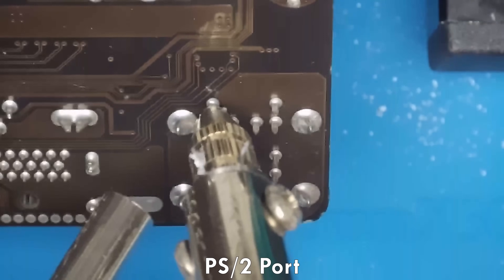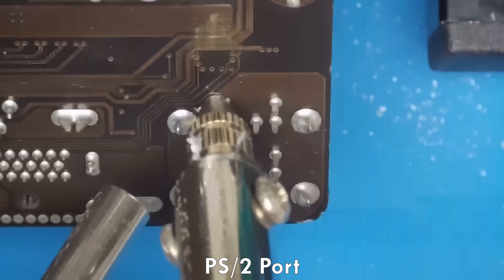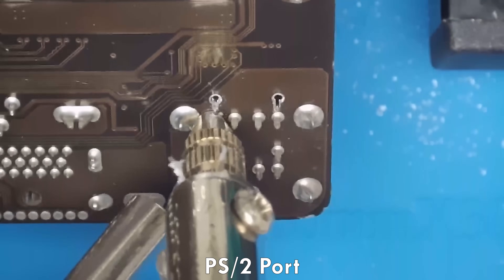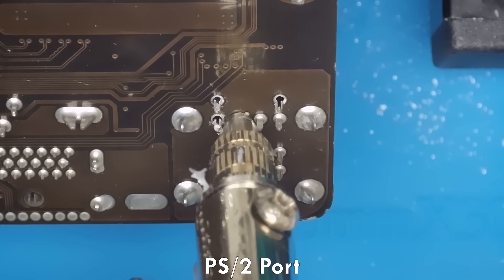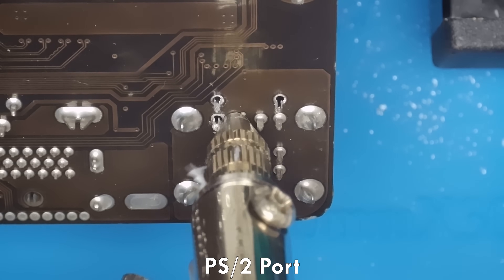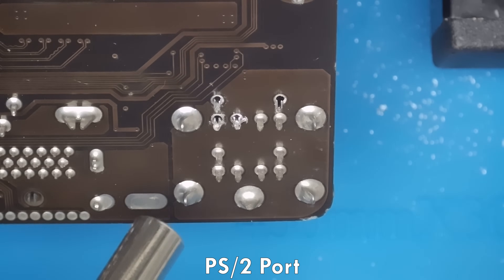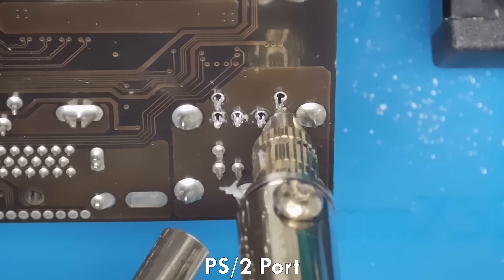Now let's check out the desoldering of that huge PS2 port. I really struggled in a previous video — it was a total disaster, very messy, and I got comments telling me to quit. But I've been doing this YouTube thing for 11 years — I don't quit. Failing is how I learn, and I also got a lot of really good comments with useful tips and tricks.